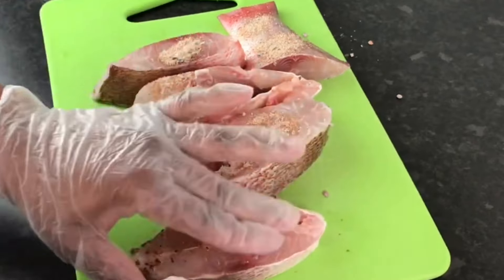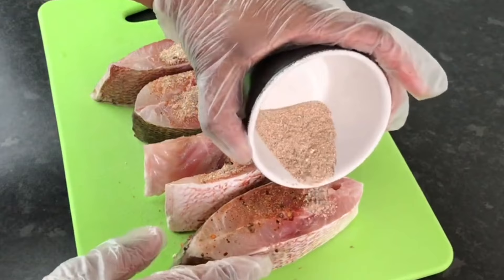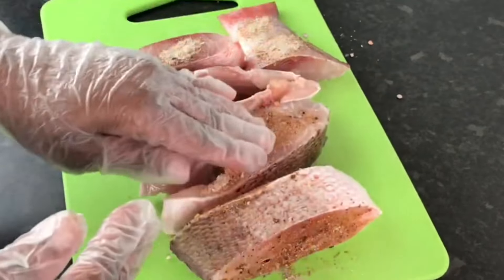You don't have to put a lot of seasoning on your fish like me, because when it fries it's going to look dark like it's burnt — but I don't mind, I am completely fine with that.